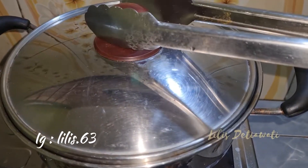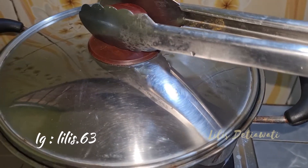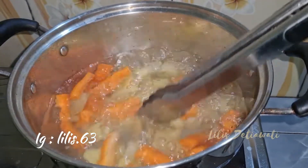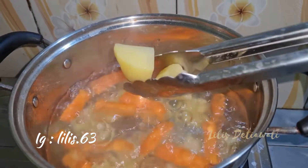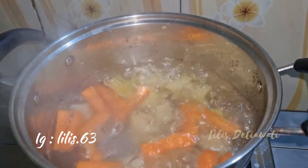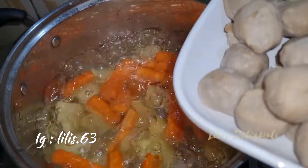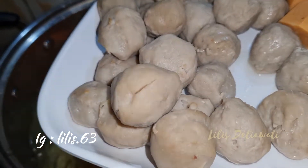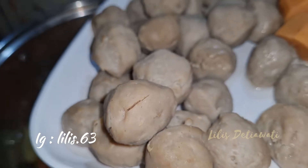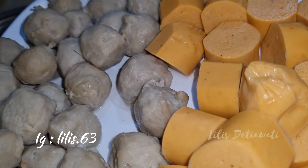Kita lihat rebusan wortel sama kentangnya ya — ini sudah setengah matang. Sekarang akan saya rebus baso ya, basonya saya belah-belah bagian atasnya. Dan ini sosisnya saya potong-potong seperti biasa.